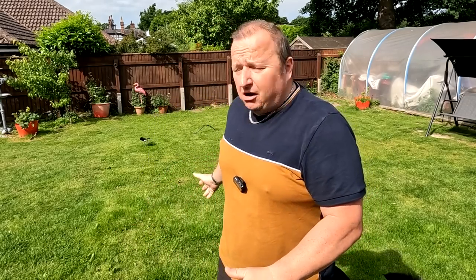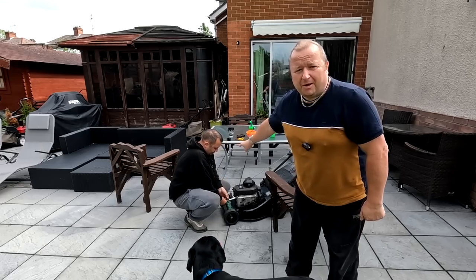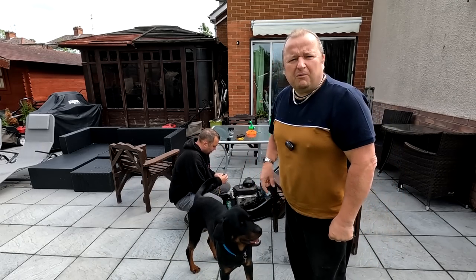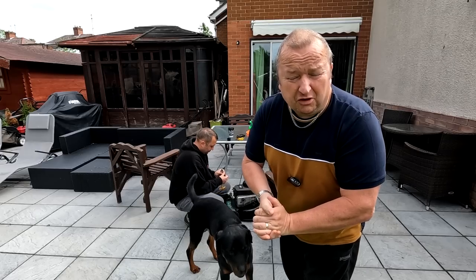Oh, so nice to be out here in the garden folks, playing with the dogs, but there's only one problem — he's turned up again and he's using normal blinking equipment. Project man, let's find out what he's up to.